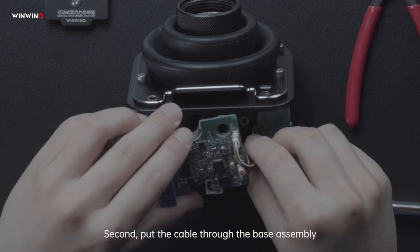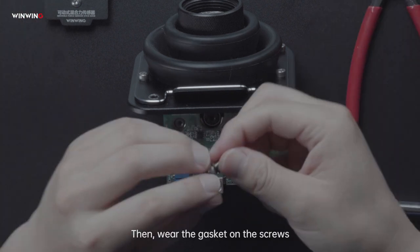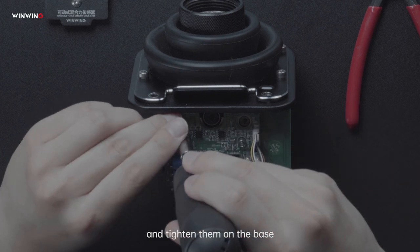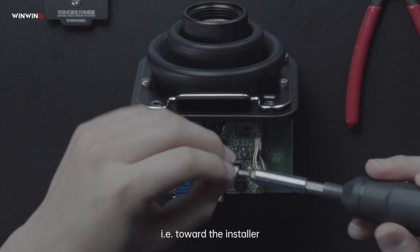Second, pull the cable through the base assembly, just like this. Then, wire the gasket on the screws and tighten them on the base. Please note, the convex side must face toward our side, that is, toward the installer.